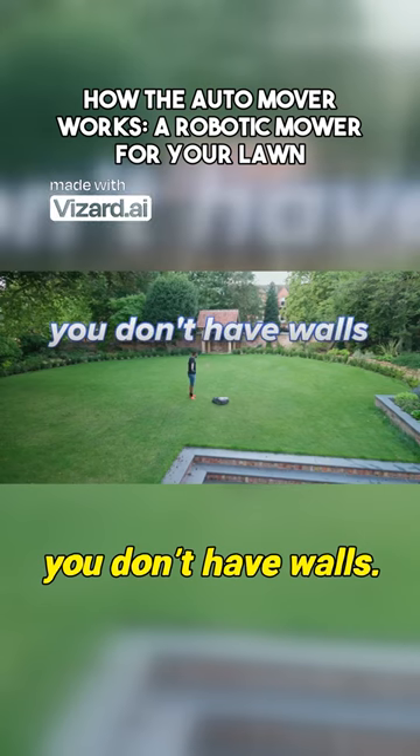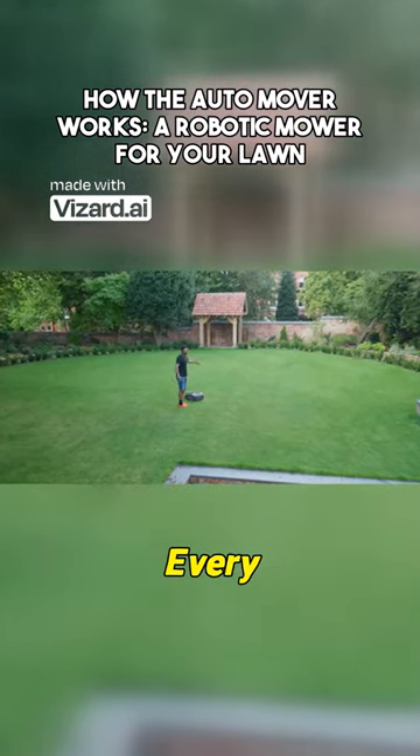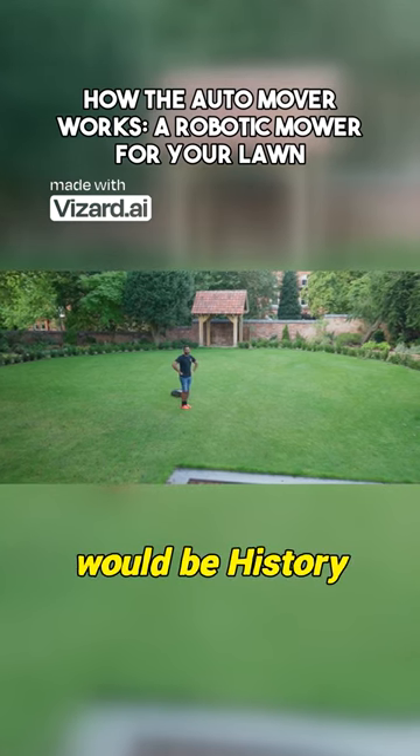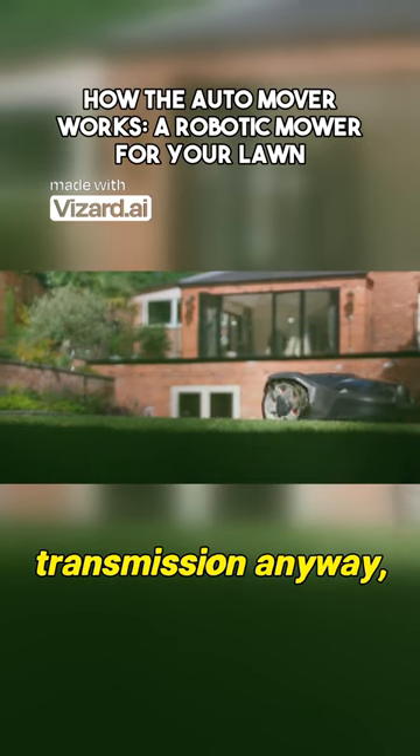But out here, you don't have walls. Well, I mean, if you waited for it to hit the actual walls, then every flower on its way would be history. Plus, grass sticks out, so it's going to block any kind of light transmission anyway.